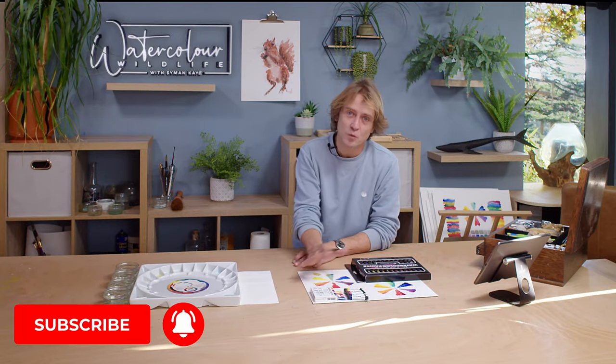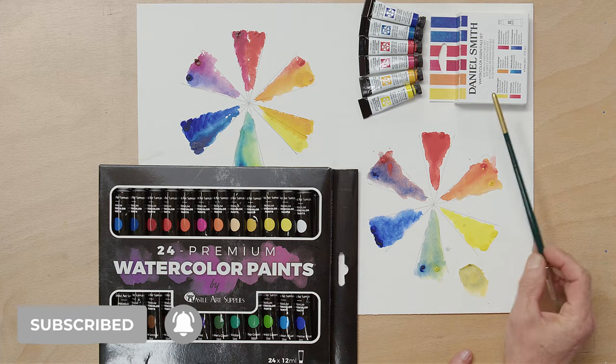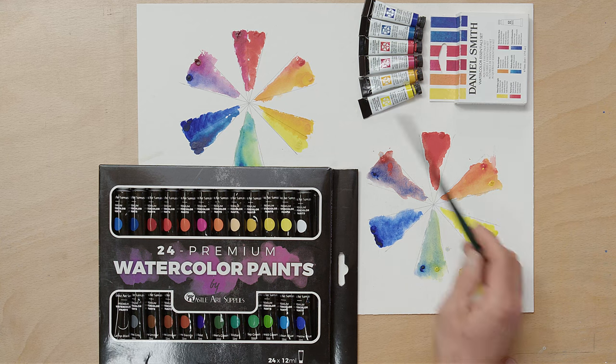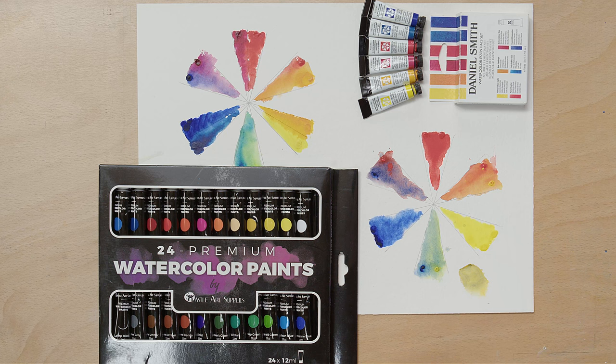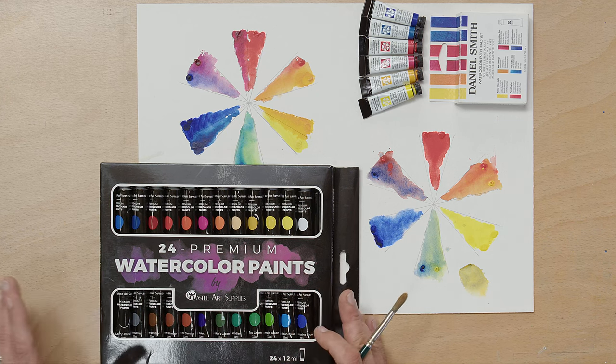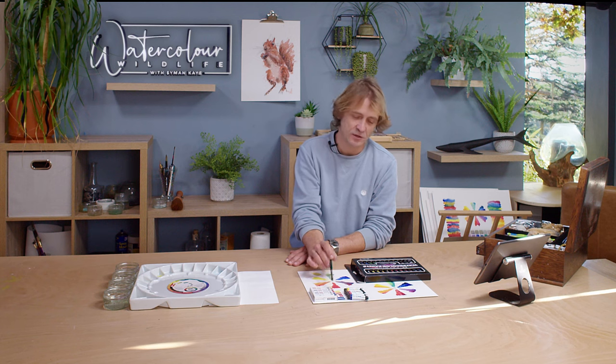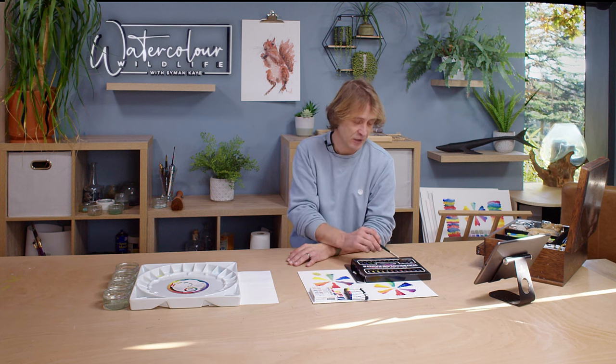The first thing I want to look at is the different sets I'm working with here. I've got the Daniel Smith Watercolour Essentials set with six colours — three primary colours, two versions of each. Then I've got this one by Castle Art Supplies with 24 different colours. This is about £25–£30, and this is about £30–£35, so a slightly more expensive set but you get a quarter of the colours.